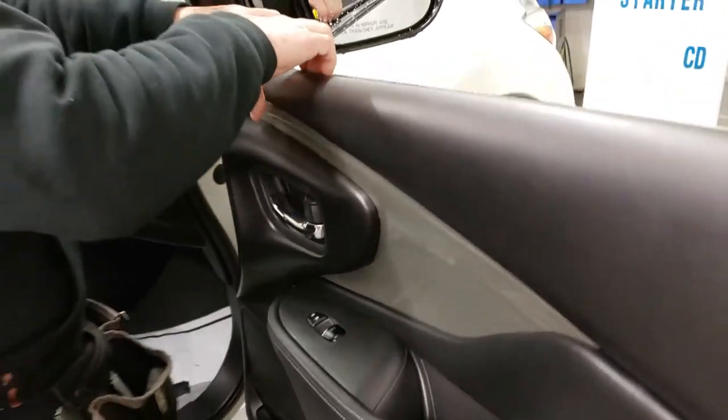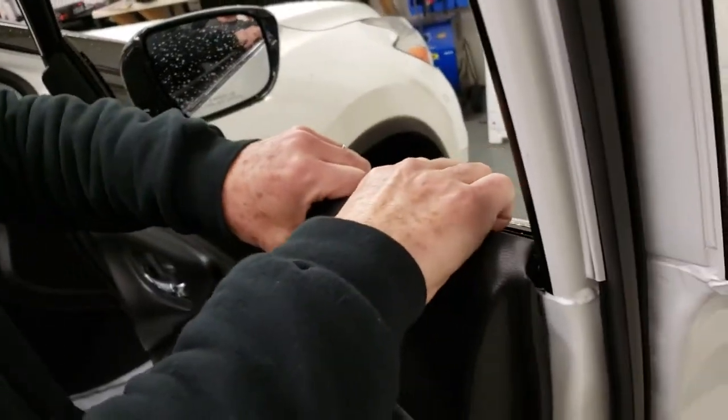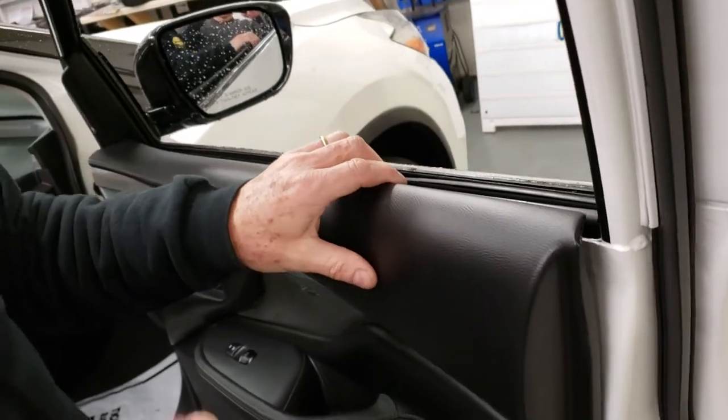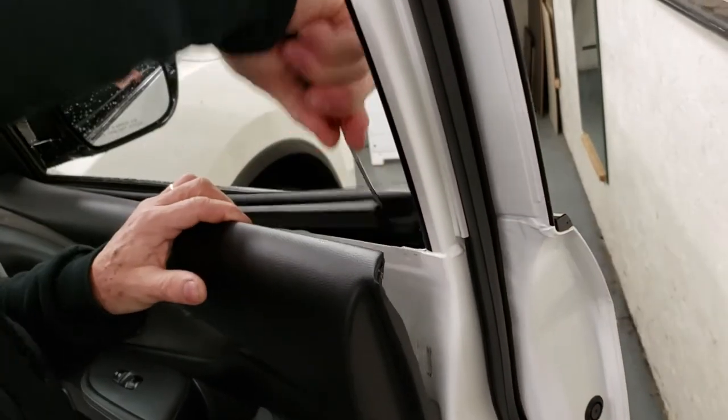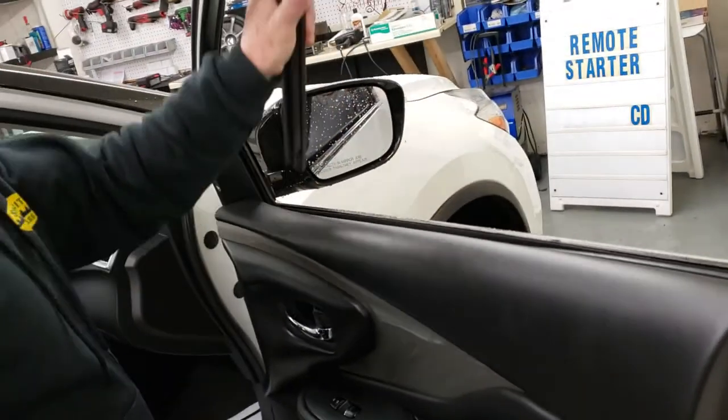Comes right off. You can just lift and peel. As easy as that — it's done.